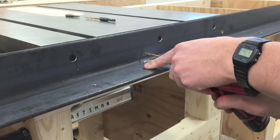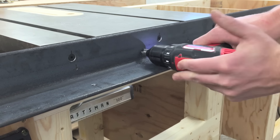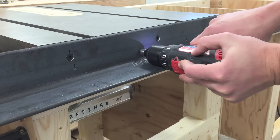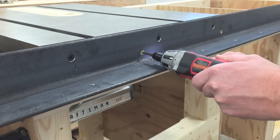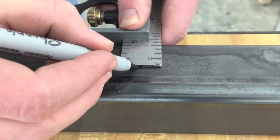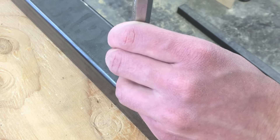I started by drilling holes in a three-by-three-by-quarter angle iron and then screwing it onto the frame of my table saw cabinet. The other leg of the angle gets quarter-inch holes drilled every six inches to bolt down this square tube. This gets a lot of drilled and tapped holes, so I started by marking and center punching, then drilling them all.